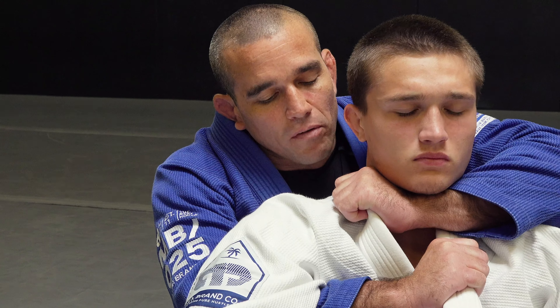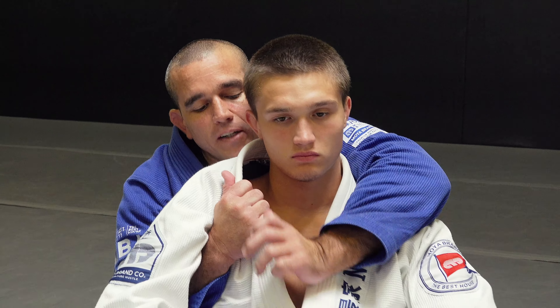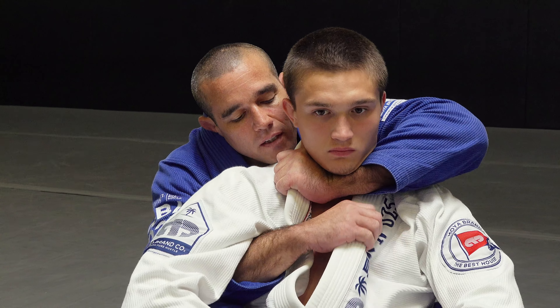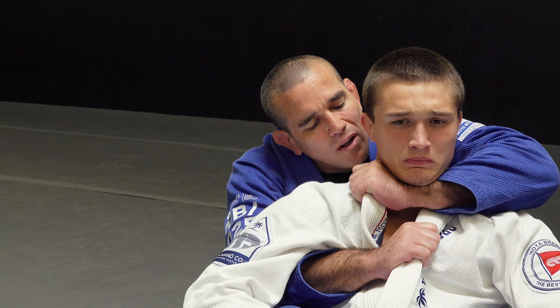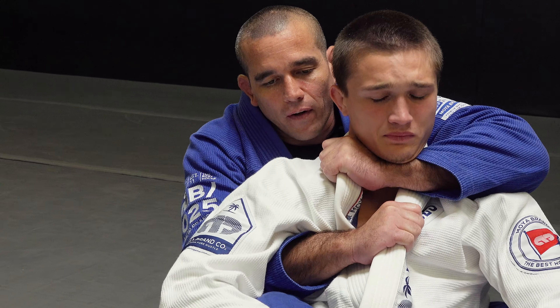Super simple, super effective. Again, starting with that seat belt — open that space so my hand can get to a higher point, take the slack out, cinch it up nicely. Pulling this one down, circling this one. I don't just circle, but I also pull my wrist towards my shoulder here — so it's a little bit of a crush. Right there.